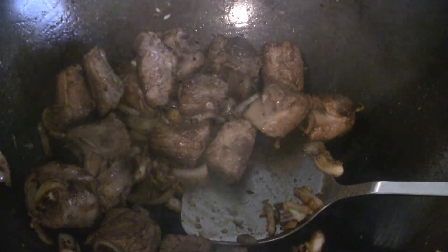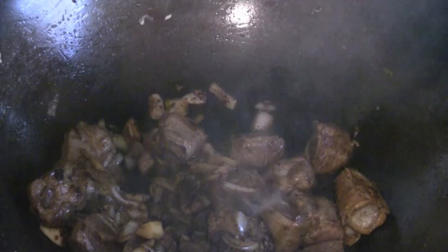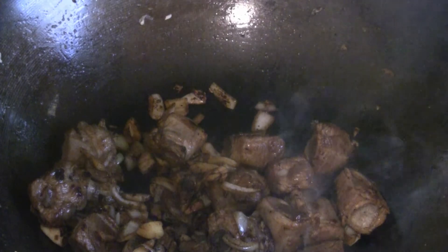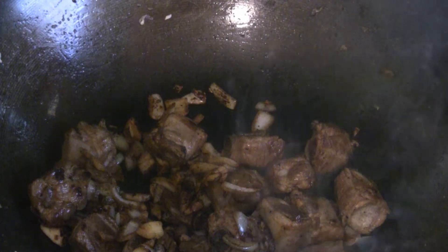Just put a few drops of water in there just before you take it off — about three tablespoons — just to give it a little moisture. Give it a final stir fry. The water just keeps the flavor moist.